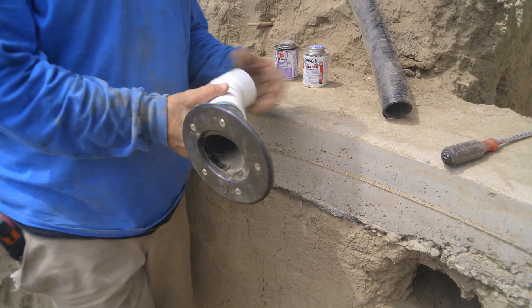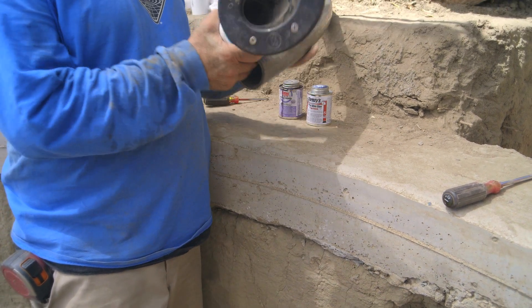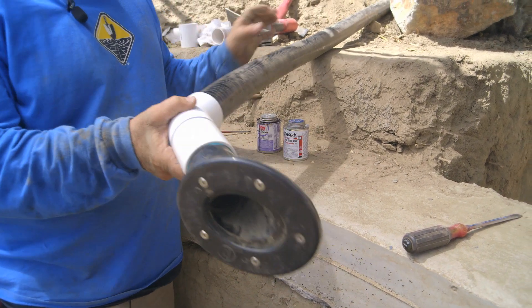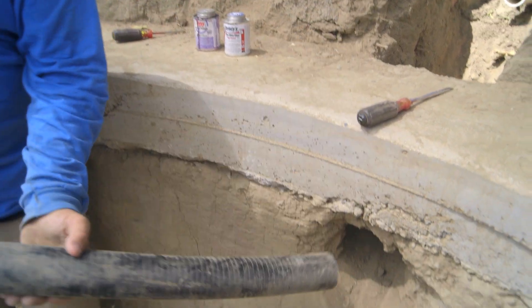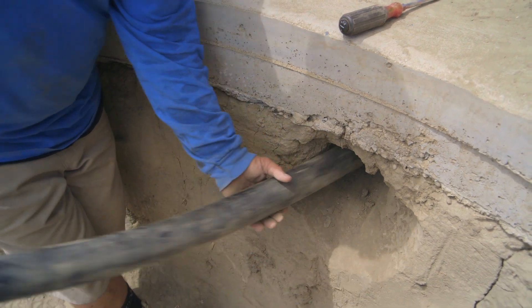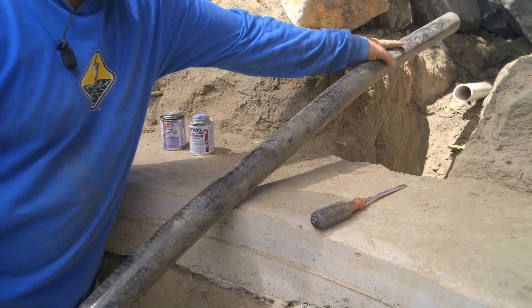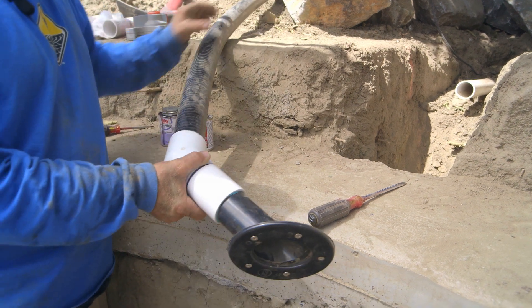I want to show you this little trick to make the installation really clean and easy. I have about a three or four foot piece of PVC flex pipe, and I'm going to glue it to this fitting and let it harden off. What that does is it gives me the ability to stick this pipe through the wall and have some flexibility as it comes up through there — because there's a pretty good curve in there. Once I get it through the wall, I'll have the ability to pull it down and connect it to the hard pipe that I have stubbed out for the line over there.